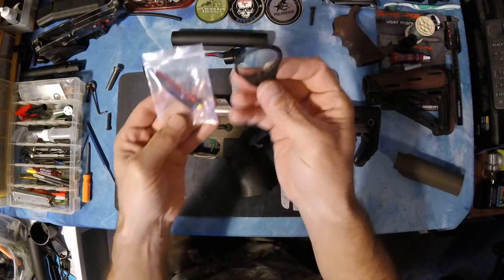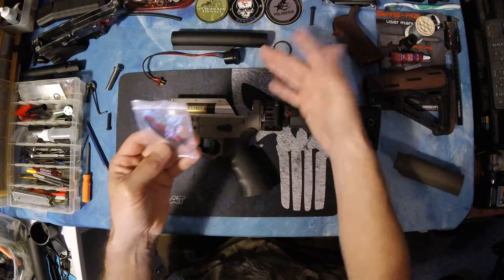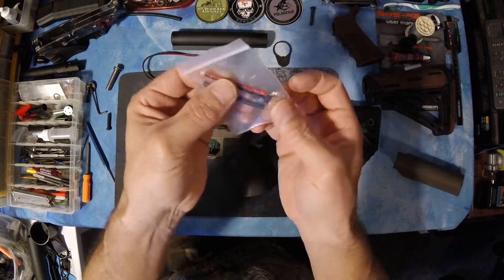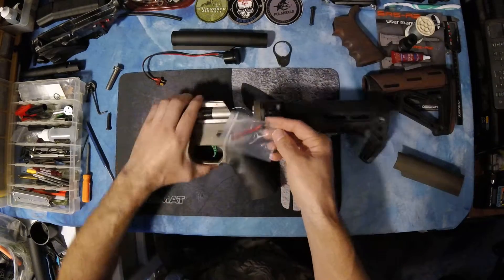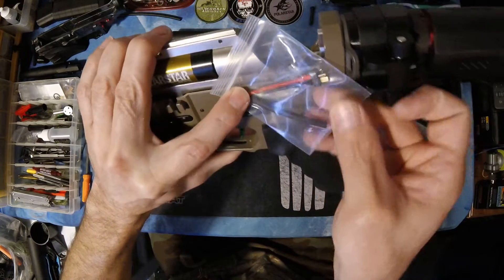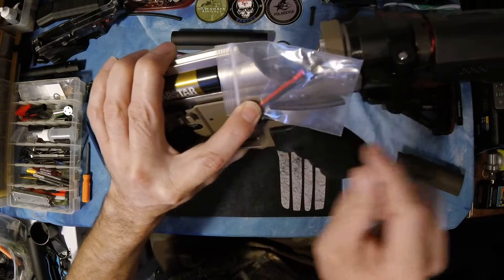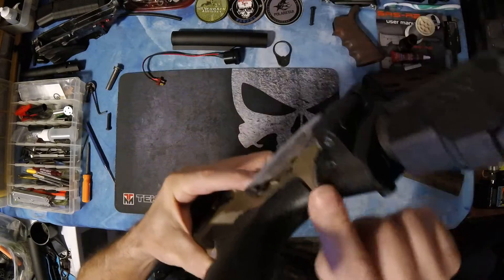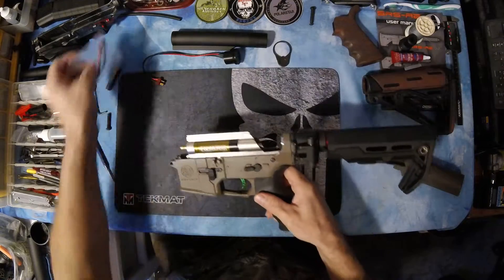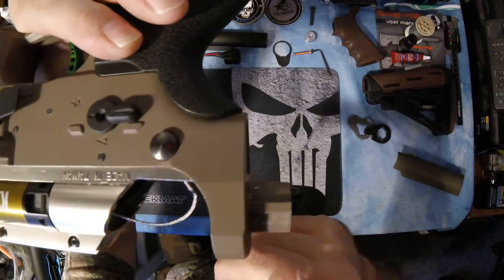It also comes with a spacer ring, which I didn't think I needed so I didn't use it. Micro Deans is how you're going to hook into your electronics for your gearbox. There's also a plug inside here — when I take this off I'll show you how that hooks in.